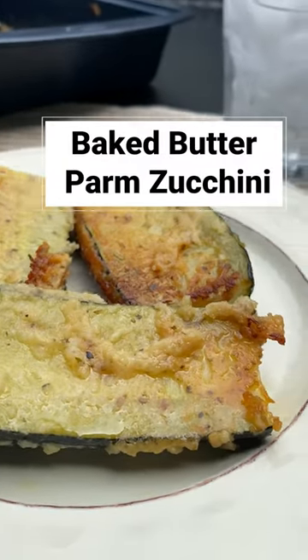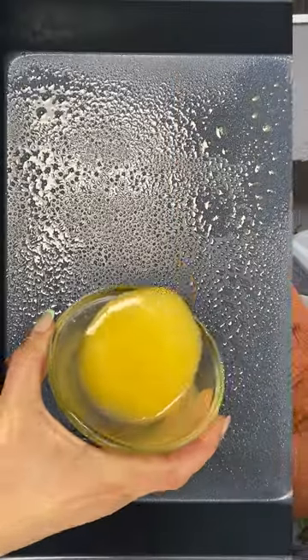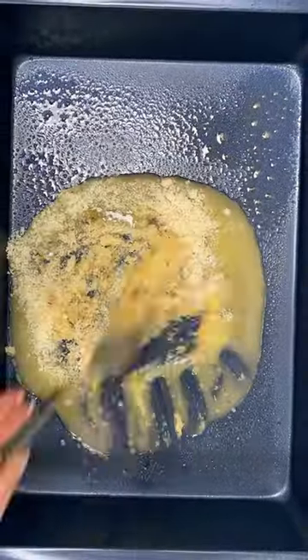Have you seen that viral parm potato trend? This is my lower carb take, and it's gonna change the way you look at zucchini forever. We've got melted butter, parmesan, and seasonings — mix that up to form a paste.